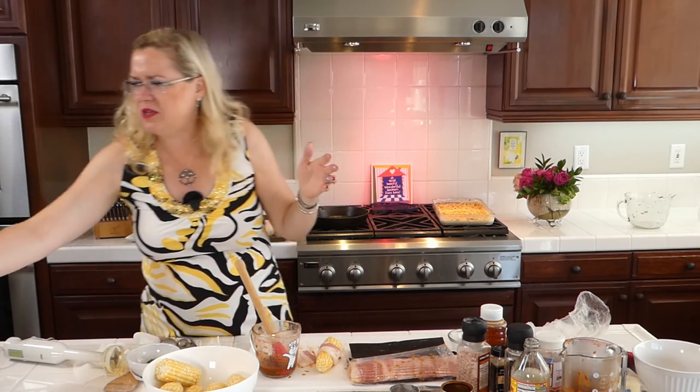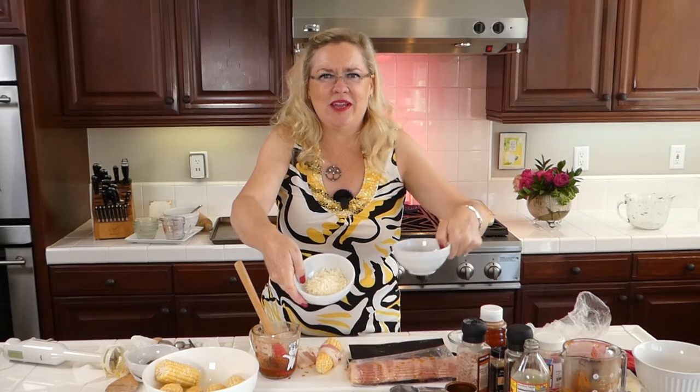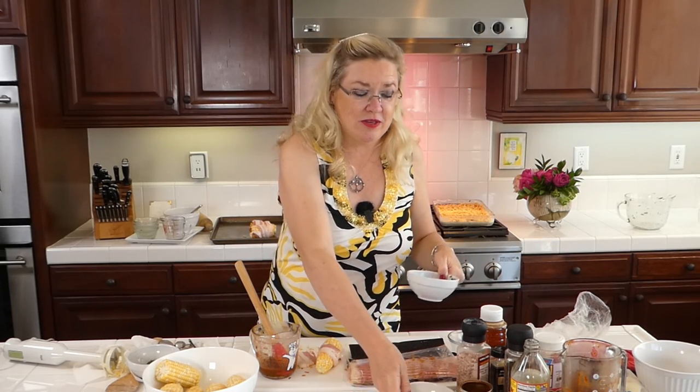After I bake the corn casserole — probably 30 to 40 minutes depending on your oven — when it comes out and cools a little bit, I have about half a cup of queso fresco that I've grated to sprinkle on top, plus a little bit of cilantro for garnish. So delicious and something new and different! You can use frozen corn, canned corn, or fresh corn cut off the cob.